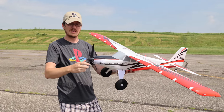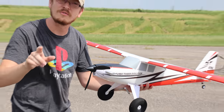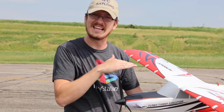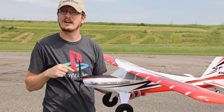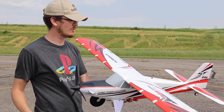One more thing: this is capable of ESC reversing. While it's on the ground — and this is important for floats — you can reverse the prop with the throw of a switch on your radio, push the plane backwards, and taxi it backwards on the ground. That's a fun trick on asphalt, but when you're pushing this plane around on the water, that's a huge deal.